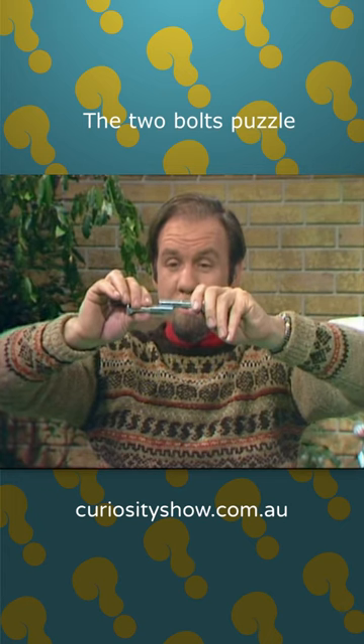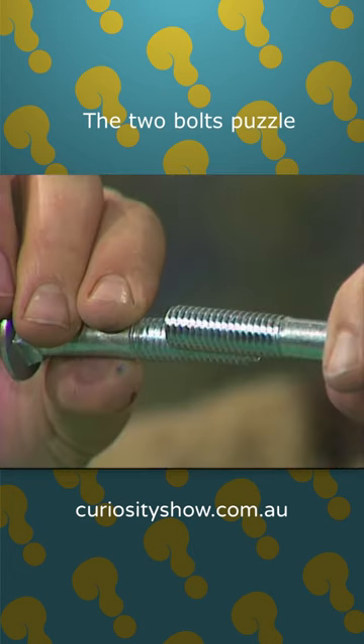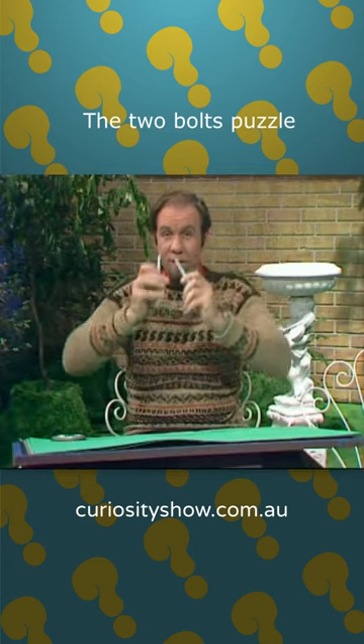And how are you getting on with the bolts? Twiddle them around like that, and they don't go in, they don't go out — they stay in the same place in relation to each other. Very odd thing, spirals.